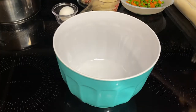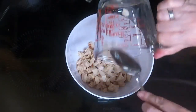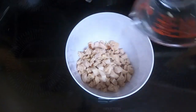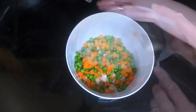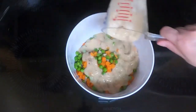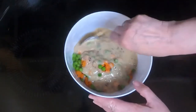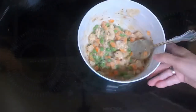Take a mixing bowl and dump in your cut-up chicken. I cut it into smaller pieces since it's going into a mini pie. Add your peas and carrots and three-fourths cup of the sauce, and stir that up. Set that aside.